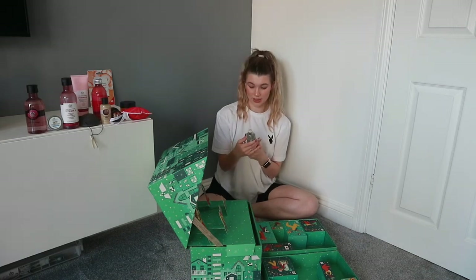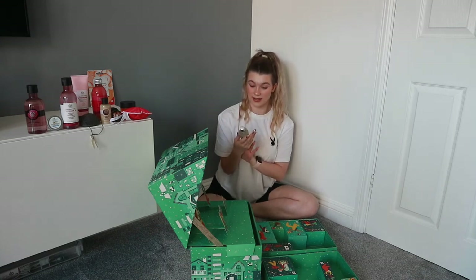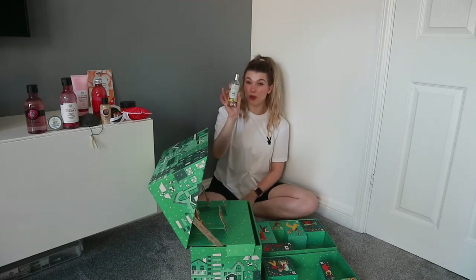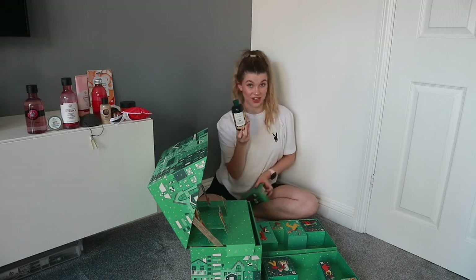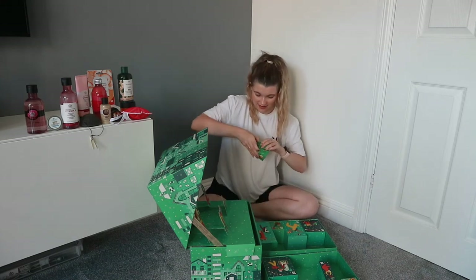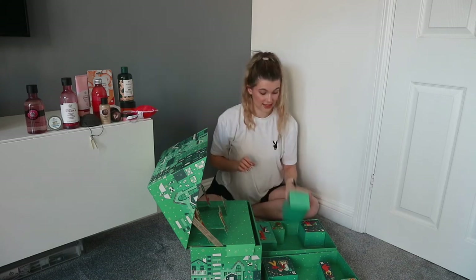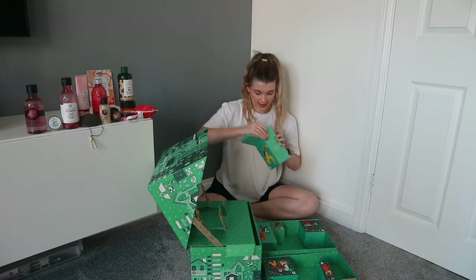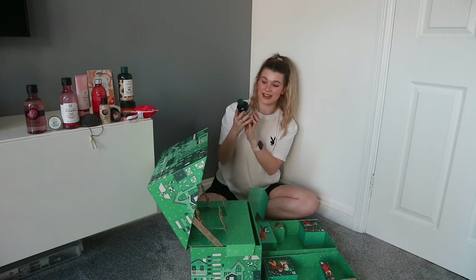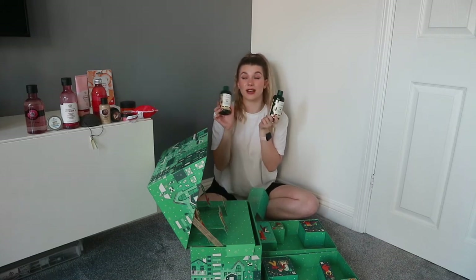Number thirteen: a body mist — this is the first time we've had any sort of fragrance in the advent calendar — and you get a full-size mango body mist. Love that. Number fourteen: shea shampoo. Number fifteen: the pink grapefruit lip butter. And number sixteen is a bigger, heavier one — the shea conditioner to go with the shampoo, my all-time favourite Body Shop hair care duo.